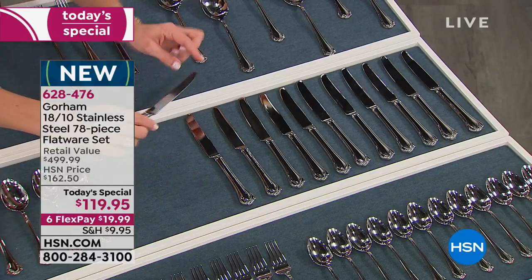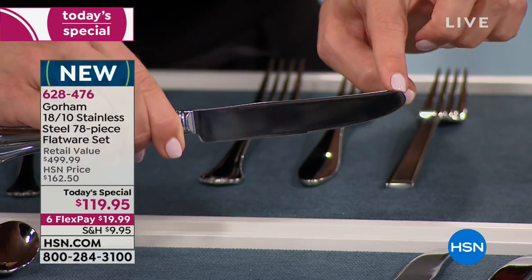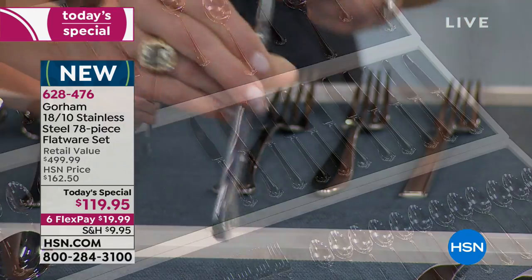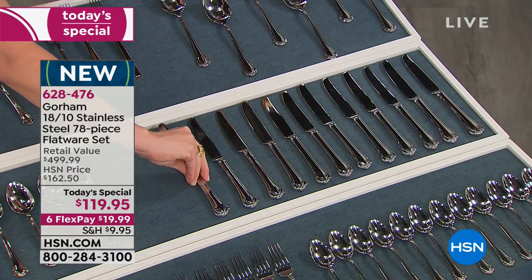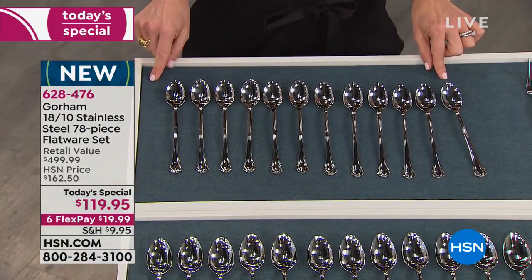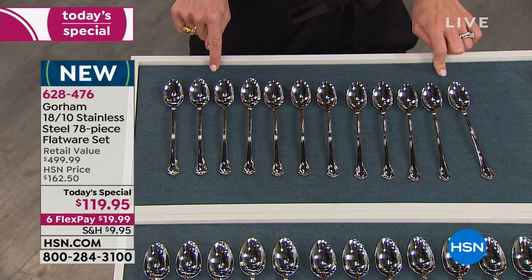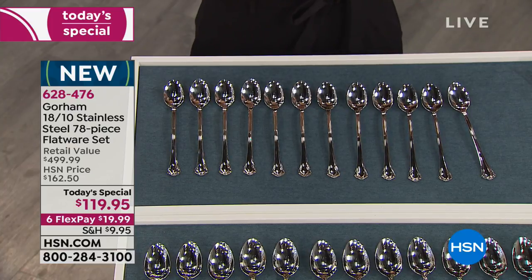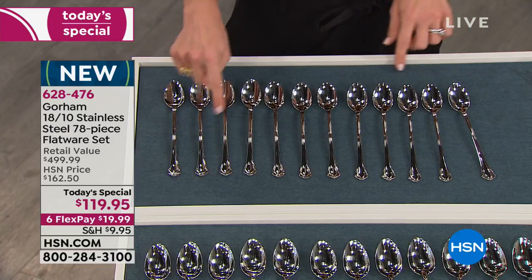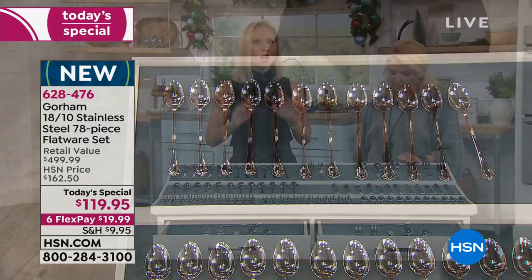With the serrated edge you're able to cut just about anything sitting at the table — you don't need to grab a steak knife. This has just enough edge to cut through everything. Then we also give you 12 long-handled iced beverage spoons — great for iced tea, mixing natural peanut butter, or getting sugar all the way to the bottom of a big travel mug.